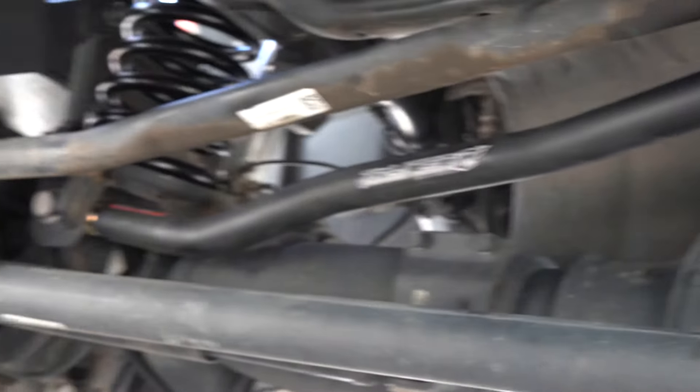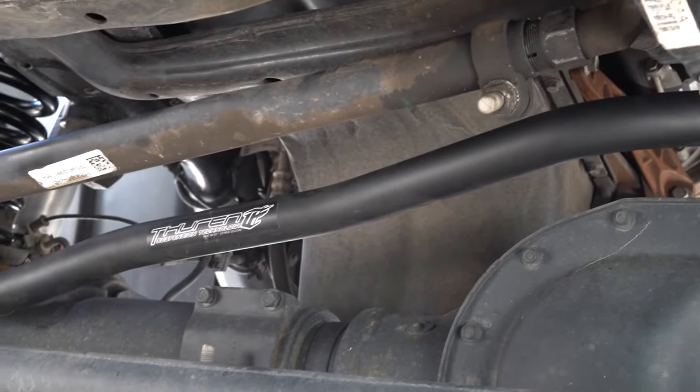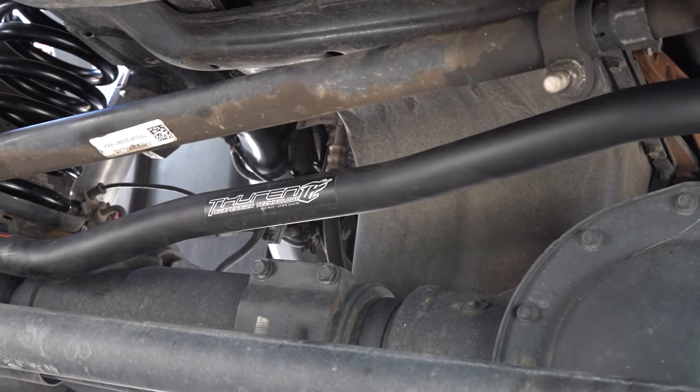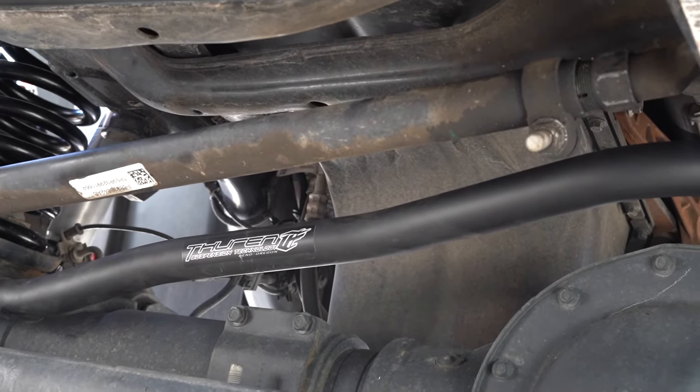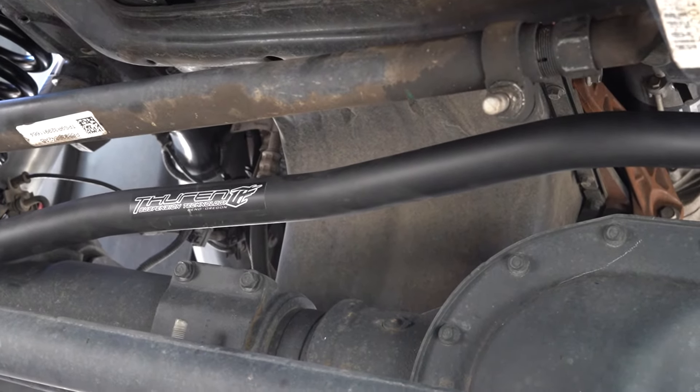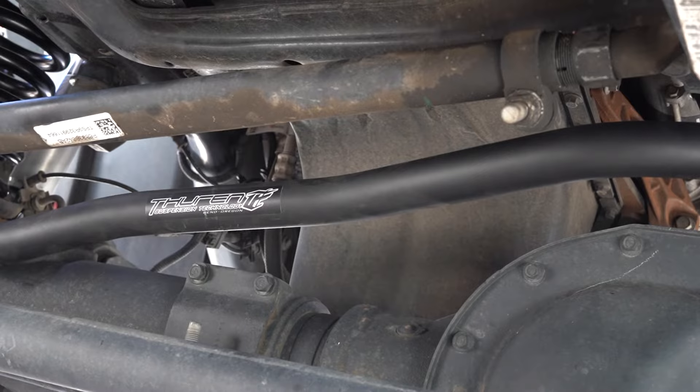So we are underneath the truck and you'll see this whole mess of bars down here. The obviously new one is going to be the Thurin track bar that I put on there since that is a little bit longer. Now this drag link's a little bit too short, which is basically pulling the steering wheel off to the right when the truck is tracking straight.